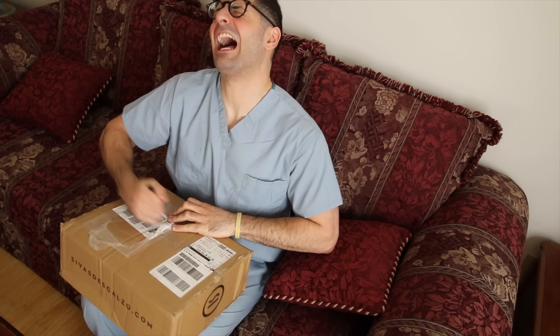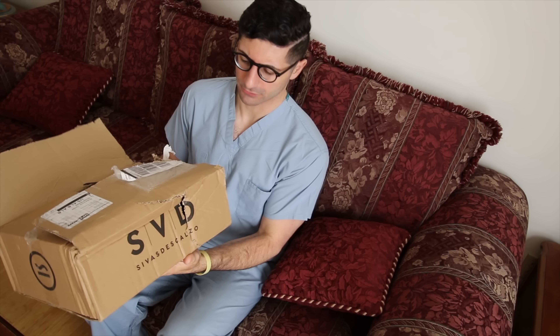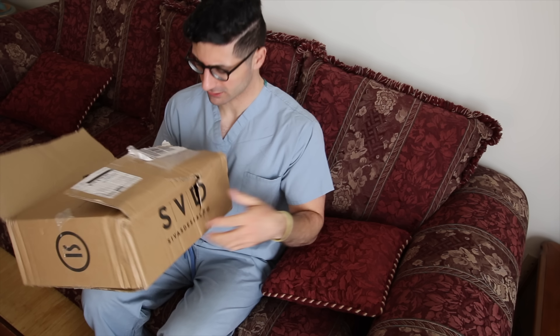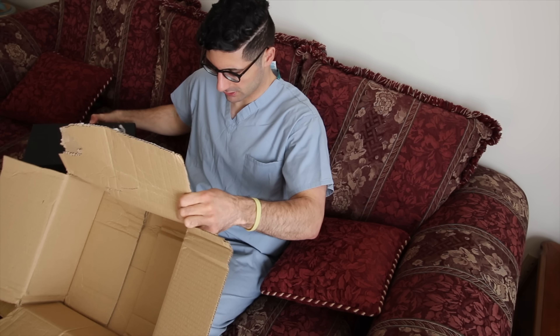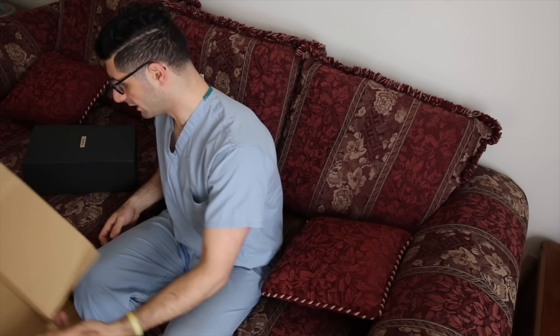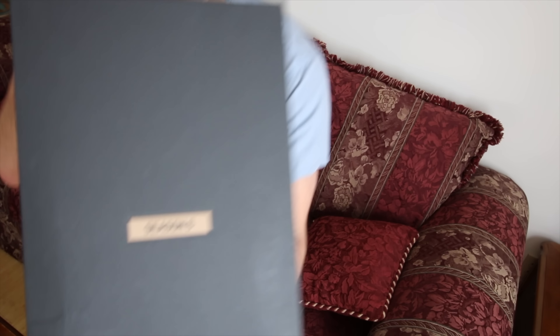Shout out to the DHL delivery guy who decided to have a punching bag contest with his buddies. I had to go all the way to a shop in Spain to get these delivered — I believe the name of the store is Sivas Descalzo, shout out to my Spain fans. I couldn't really find them anywhere in the US so I had to go international.